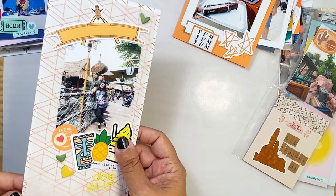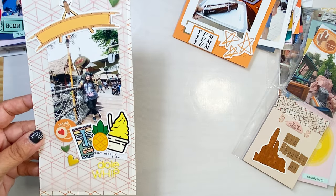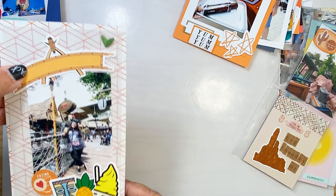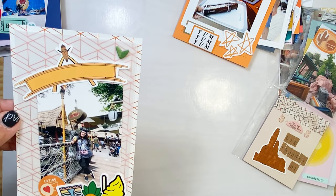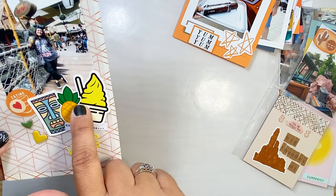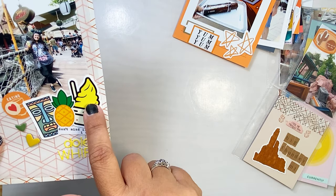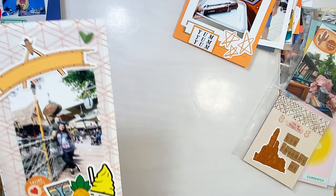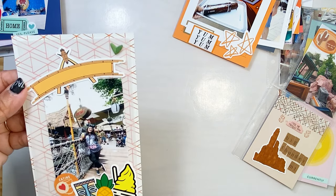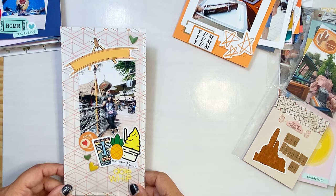We used this paper on Radiator Springs — it was a 12 by 12 so I had some left over. I went ahead and used it on this Adventureland foodie layout because there are a lot of the oranges and browns in Adventureland as well. I used our Adventureland little die cut, and Sam with her Dole Whip float — I had some stickers from our Hawaii stickers and Hawaii ephemera. We have a Dole Whip sticker and it just came out really good. I used all the colors from the picture: in Adventureland you're going to get a lot of browns, oranges, greens, and more neutral natural colors.